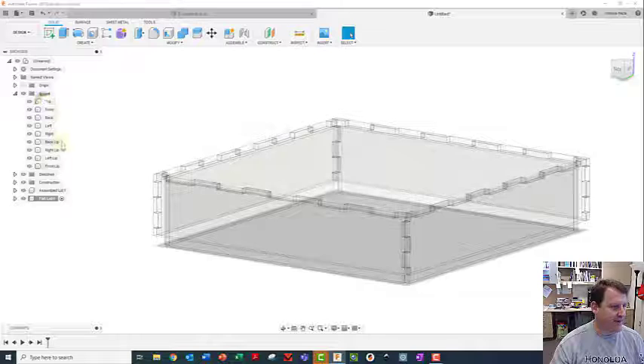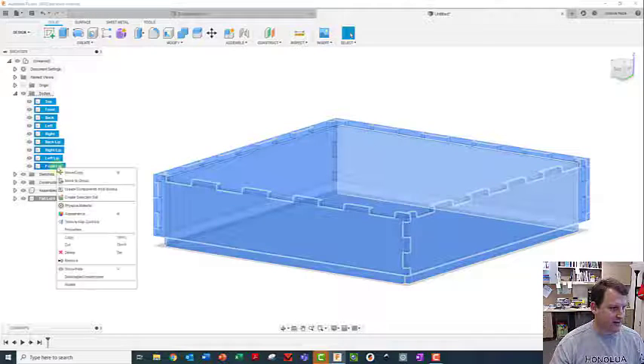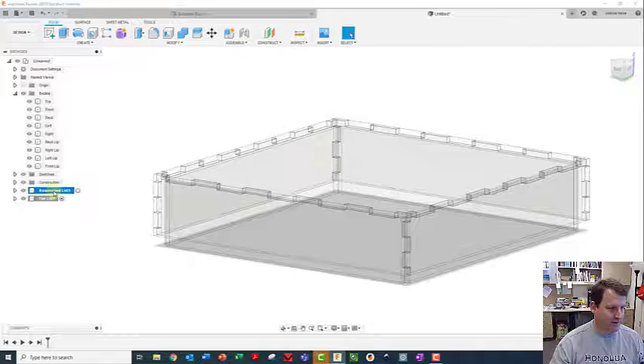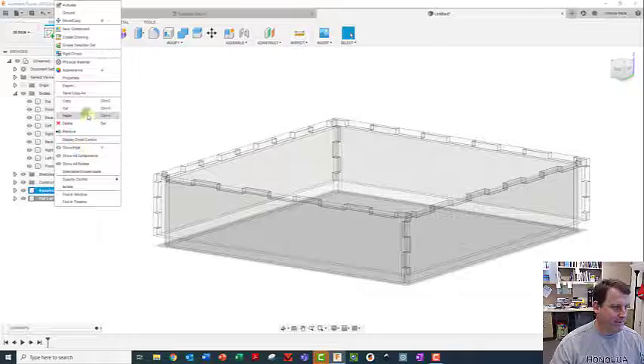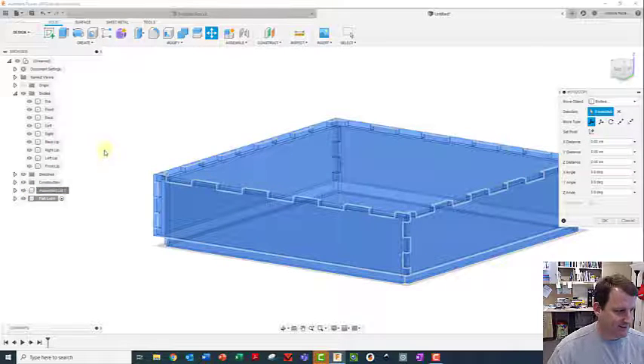Right away I'm going to take all of these bodies - shift click on the last one, right click, copy. This is going to be the assembled lid one, so I'm going to click on here and say paste. If you get a 'paste new' option, don't do the paste new.